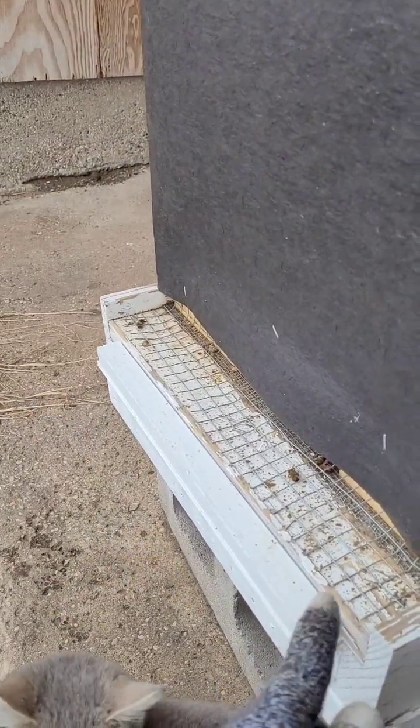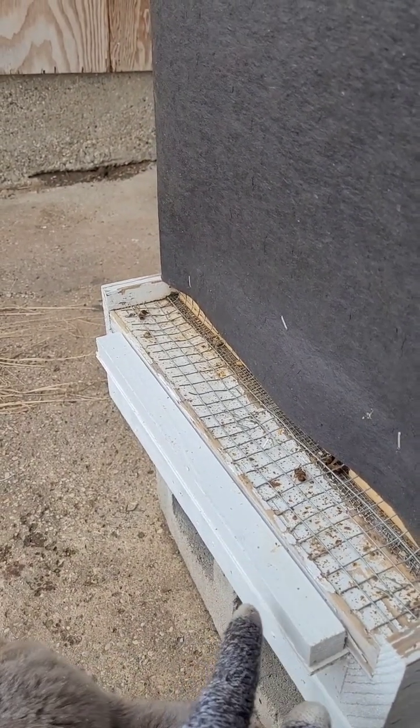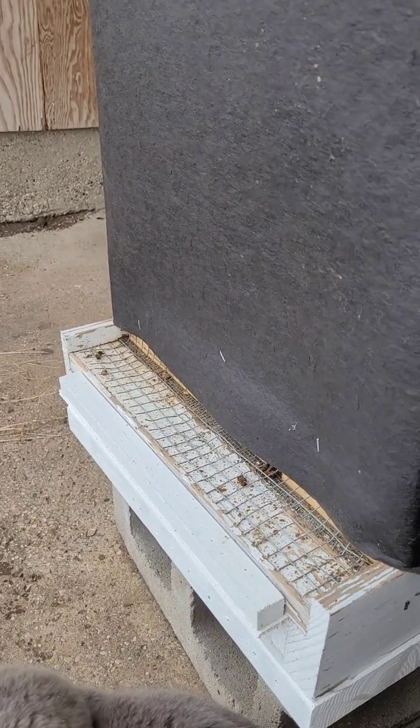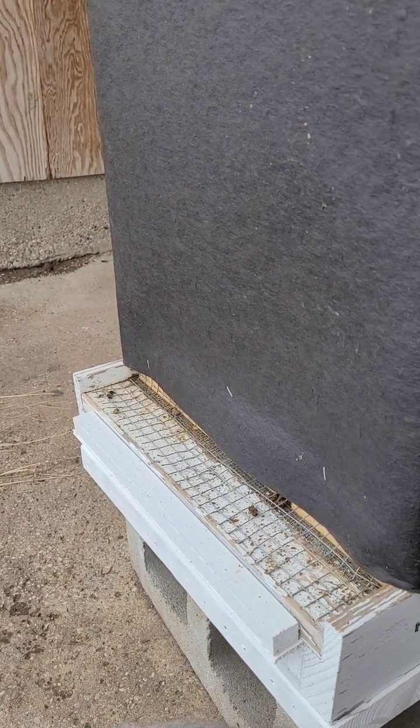Another thing that we have is screen bottom boards for our hive, and we cover our screen bottom boards using a piece of plastic that slides in and out. We leave it in place because it is cold, and this helps the hive to stay warm by blocking air movement into the hive.